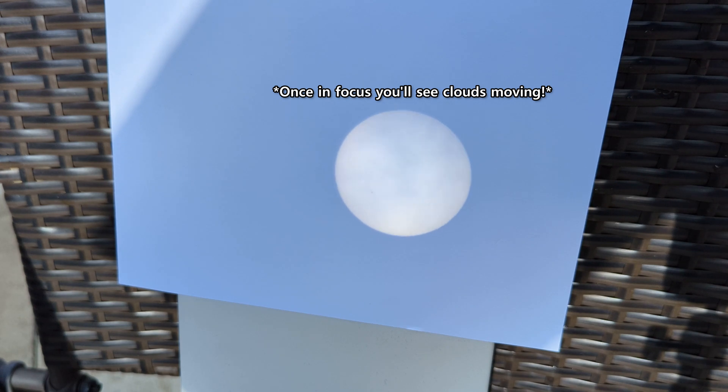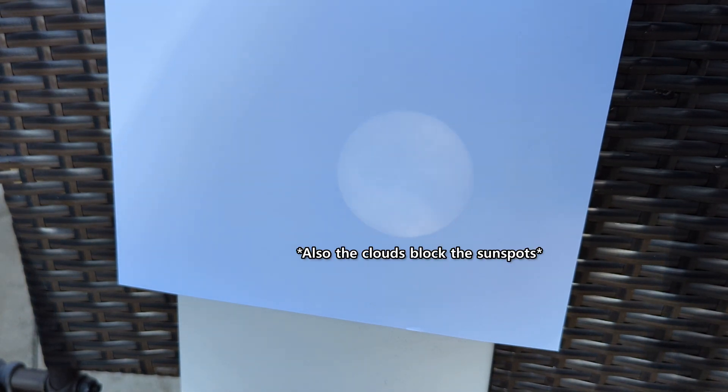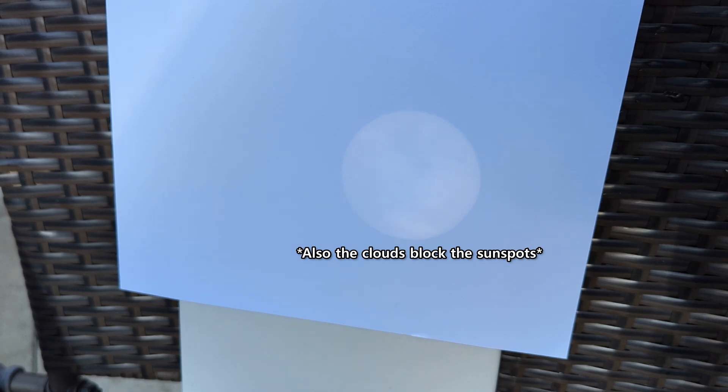Focus your binoculars until the sun's edge is sharp. Then you'll start to see the sunspots, and you can use them to get your final fine focus. If you move the binoculars around slightly, you'll see that the sun moves and the sunspots move with it, unlike any smudges.